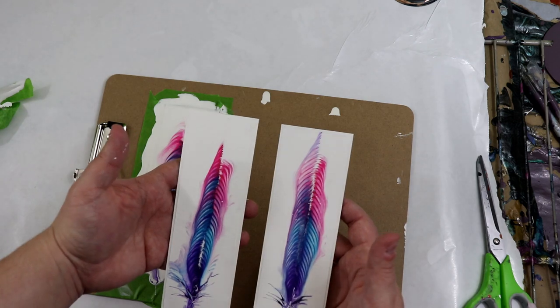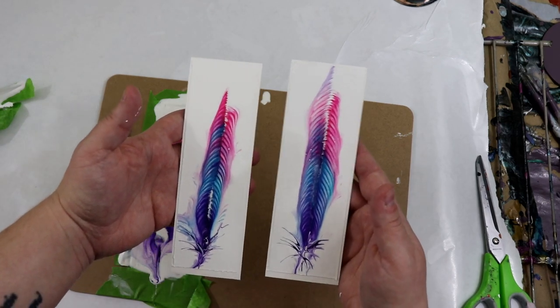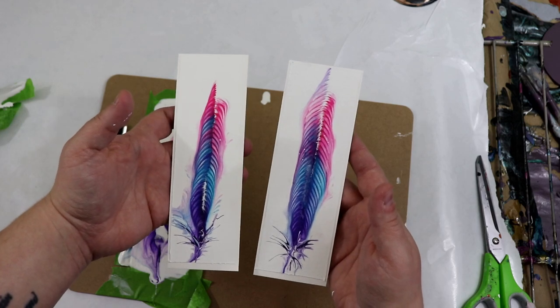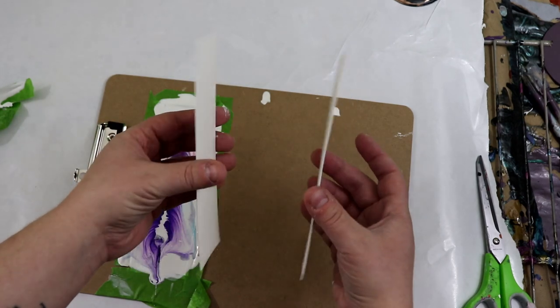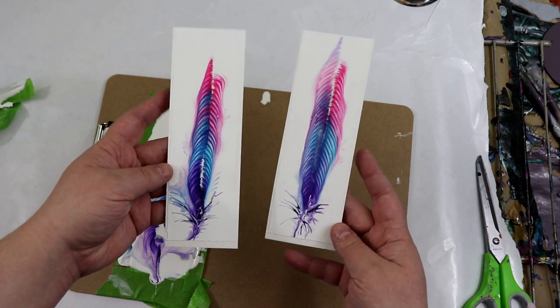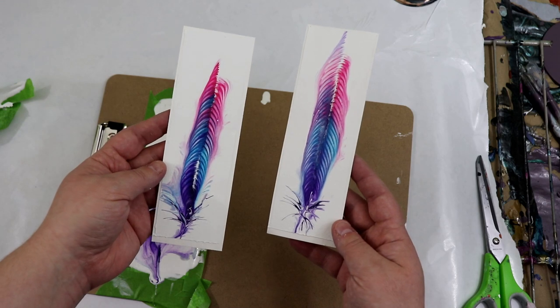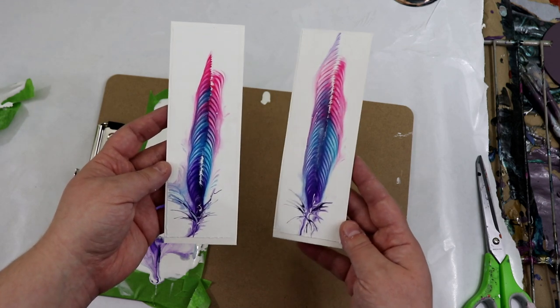Taping it down seems to have worked. I didn't do anything to the paper beforehand — you could always try putting a layer of gesso down to see if that would help if you're having issues. This is just Canson watercolor paper — I buy it in the large 18 by 24 sheets from Michael's and then I just trim it down.